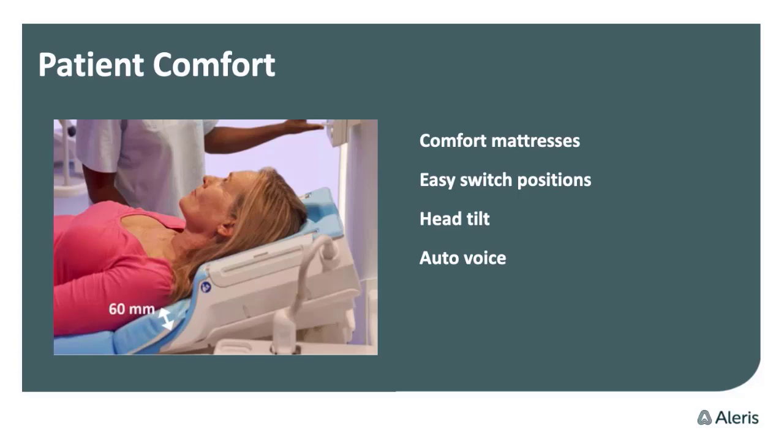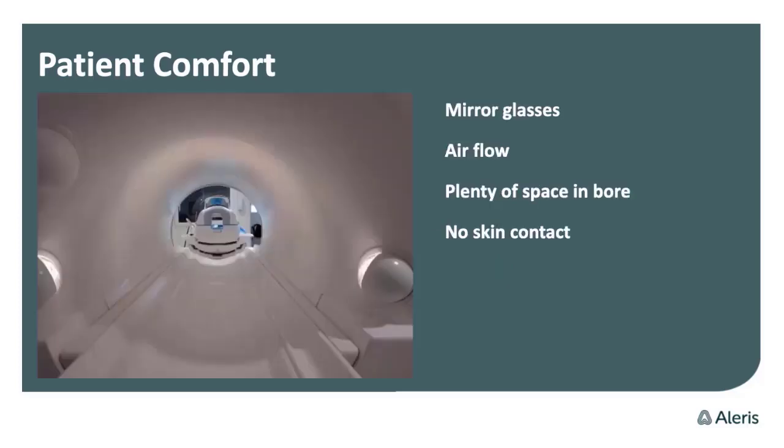You have the outer voice in more than 40 languages, which is very important for communication before and during the scanning. Above the head coil, you have the mirror glass — you can also use it without the top on. You have a view out of the scanner, and if you have a monitor on the wall behind the scanner, you can show relaxing nature movies or mindfulness movies. We have a nature painting — it's very relaxing and beautiful to see.